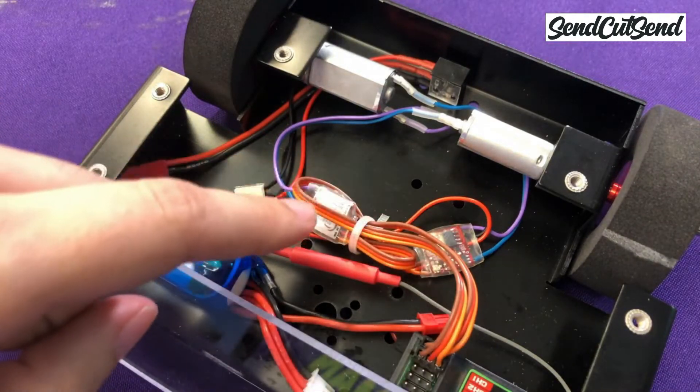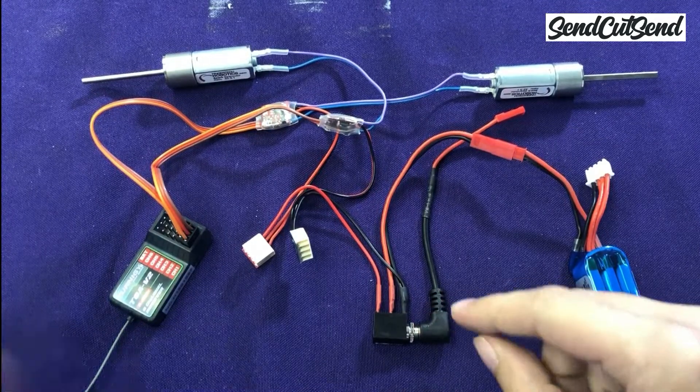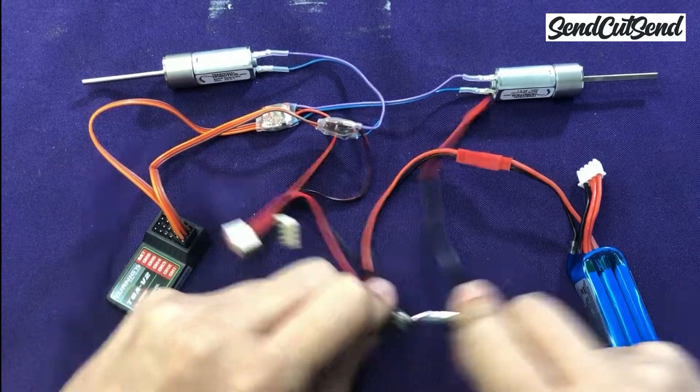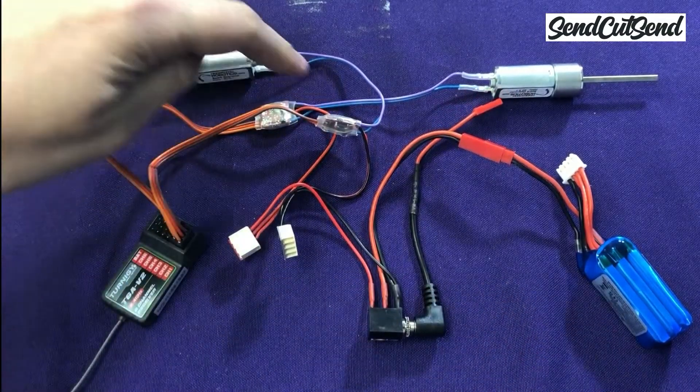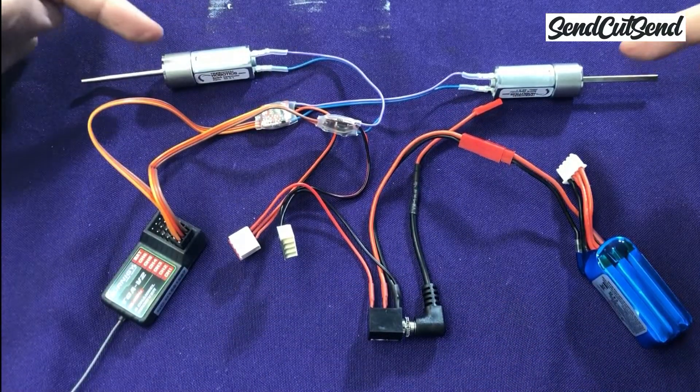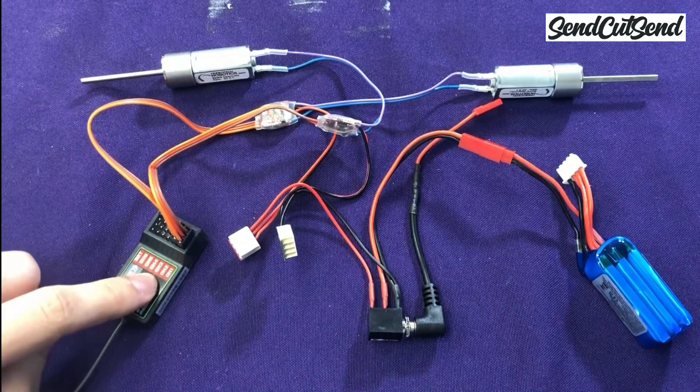Today we're going to continue building your very first small-scale BattleBot. In episode 3 we learned about electricity and circuits and we connected your robot's electronics. It's super important to understand how these electronics work in order to be able to troubleshoot and repair your robot between battles once you start competing. If you missed the last episode, you should go back to make sure you have all the information you need to assemble your robot today.